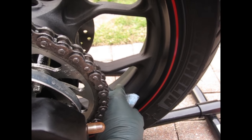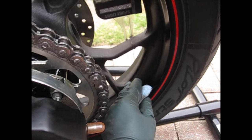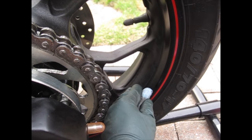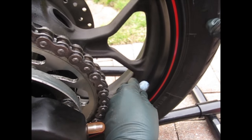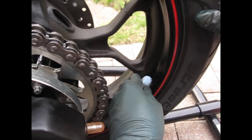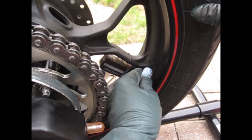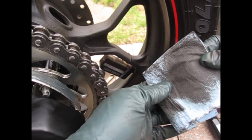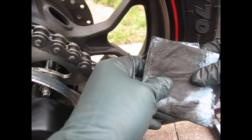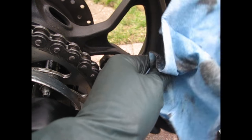Start wiping it down and be careful with the chain if you're doing it on that side. You can see it's leaving a little bit of a shine as you go around the wheel — that's okay. Once you're done with the full rotation of the wheel, wow, that's a lot of dirt that just came off! As you can see, a lot of dirt just came off the wheel.